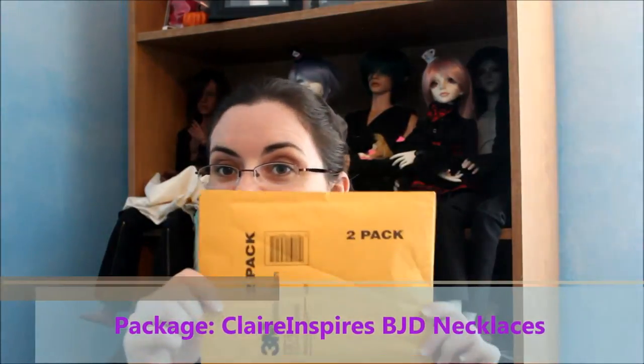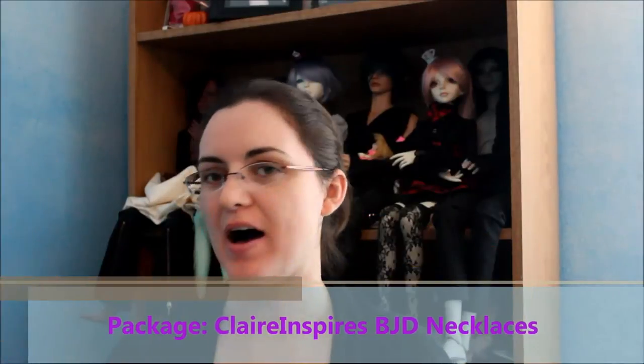Hello there, Medisynth here and today I have a package. My friend has an Etsy shop called Claire Inspires and she is starting to venture into doing BJD necklaces. She works with seed beads and does lanyards and things like that. So she decided to send me some doll necklaces just to see how they work and how they look and everything like that.